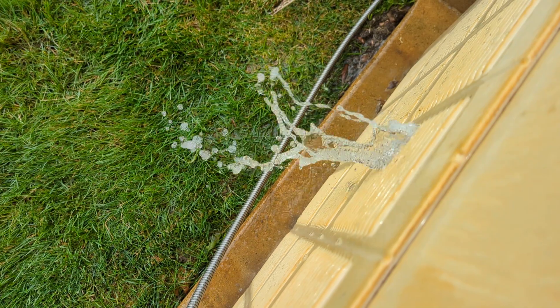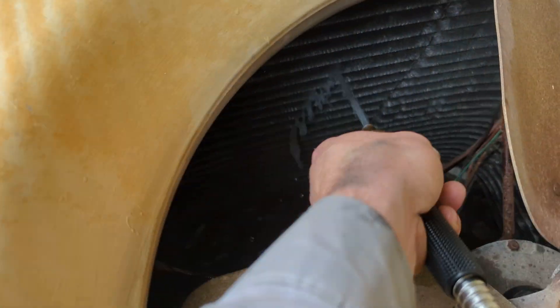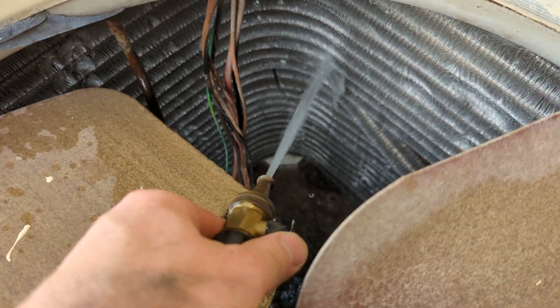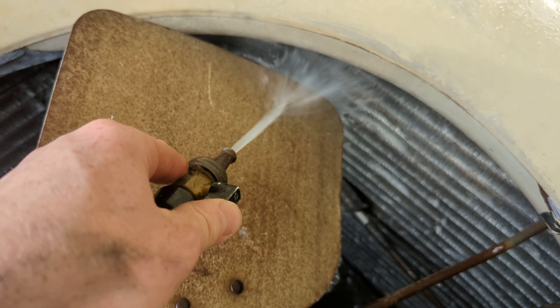You use 25 cents worth of water to save yourself a couple hundred bucks in electricity, and the thing will last longer.